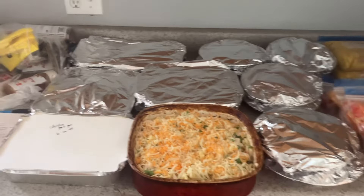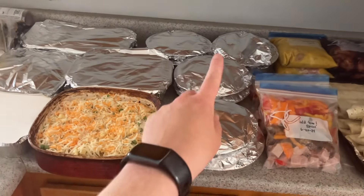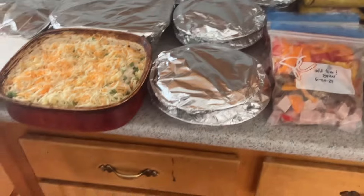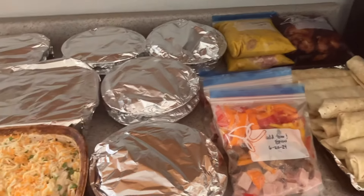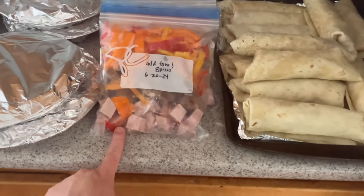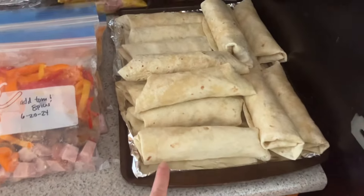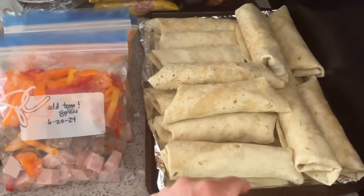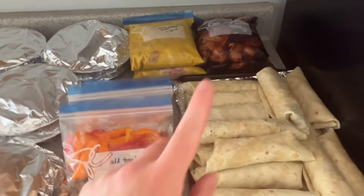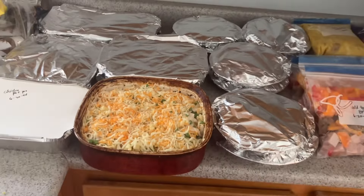Here's the final count: four pasta bakes (one for supper tonight), five chicken pot pie suppers across 11 individual pie tins in pairs, two honey mustard and two honey garlic chicken thigh packages, four sausage and pepper packages, and 15 individually frozen breakfast burritos counting as three meals. That's 20 freezer meals today - not too bad at all. A fun note: I noticed my aluminum foil is almost out, but I bought it in August 2013, so it's lasted 11 years - definitely worth buying the big package.